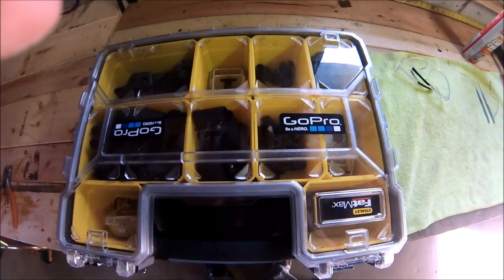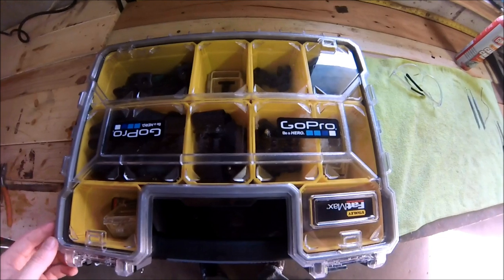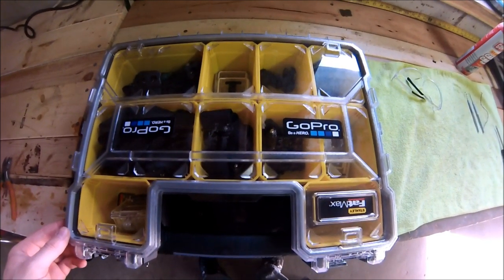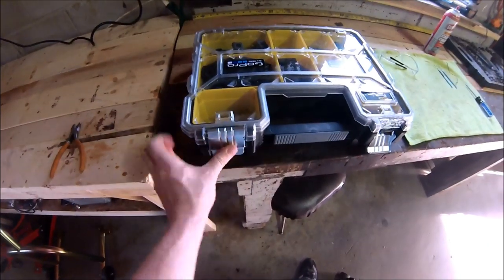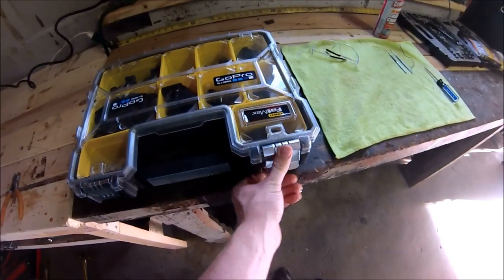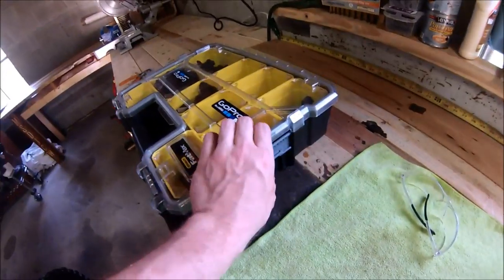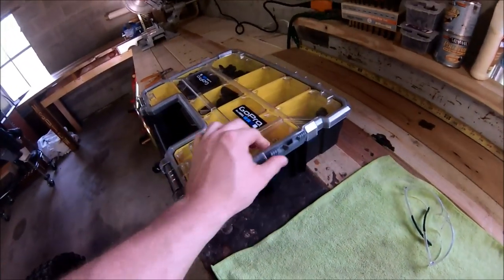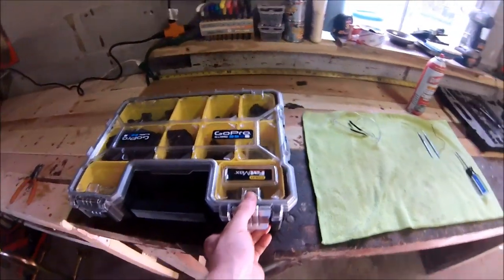For anybody that has a bunch of GoPro stuff, this is a perfect toolbox to hold all of it. It's called the Stanley FatMax. It has hinges on the front to clamp everything, and a couple of latches on the side that flip up. It also claims to be waterproof.